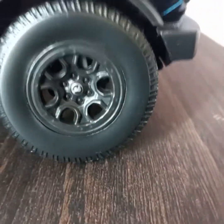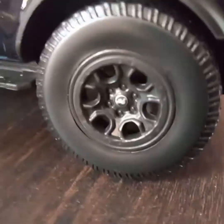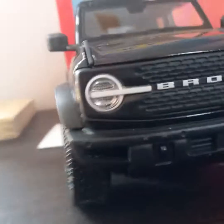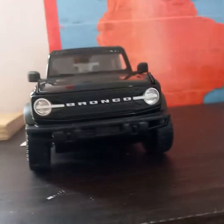We've got the Bronco rims that come on the block when you buy the vehicle. The paint job is a navy blue — it's kind of dusty. You've got the Bronco grill, and all factory, this is 'Bronco' right on the front of it.